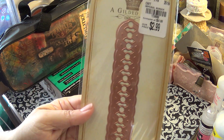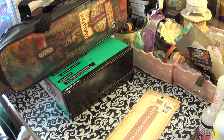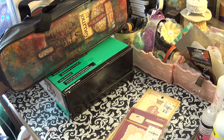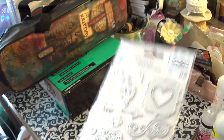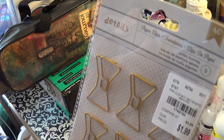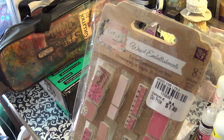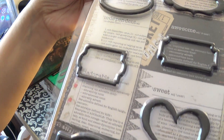I was only able to find one Spellbinders die, but I'm glad I found it because I can use them for photo mats in my mini albums. I found some other dies that were cute, some little paper clips, Prima Lyric clothespins, and also some little metal decorative findings. I was happy I found those.